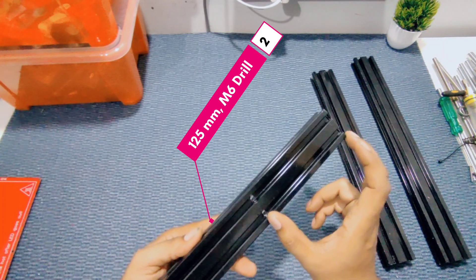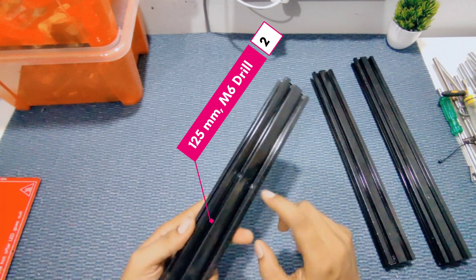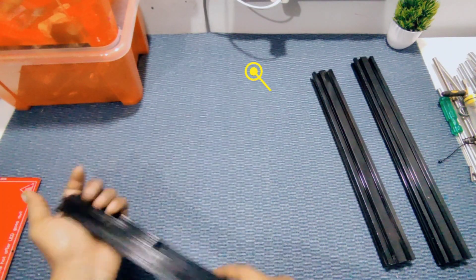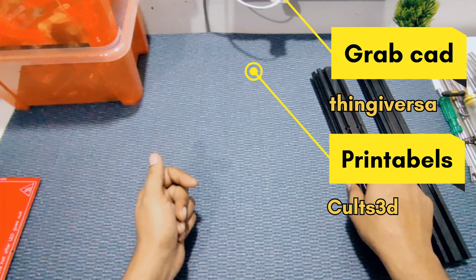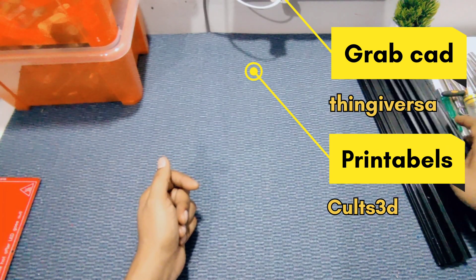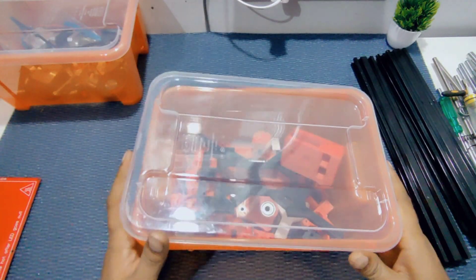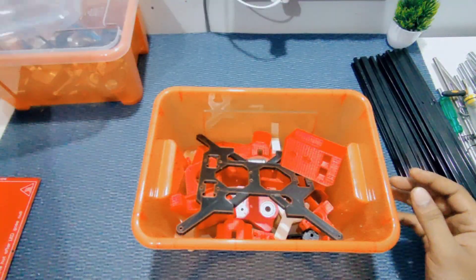The complete files are uploaded on GrabCAD as well as Thingiverse and Printables — you can download them from there. Now let's look at what printed parts we have.